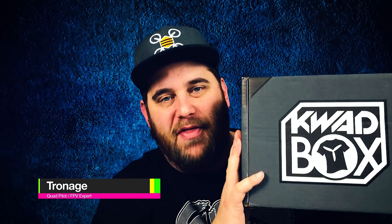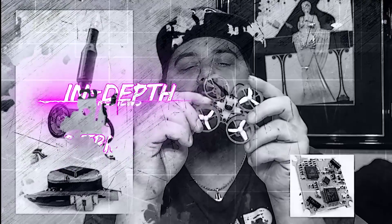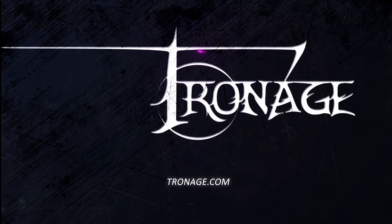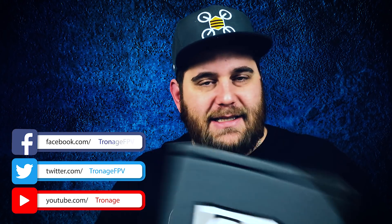Welcome back to the channel, my name is Tronage and today we're talking about Quad Box for the month of November 2018. It's a pretty hefty box — I feel like a kid shaking his presents on Christmas morning. It's got some thump to it, some weight to it. I don't know what's inside but I'm dying to find out.